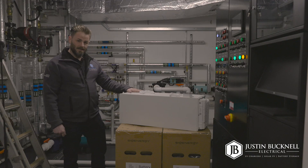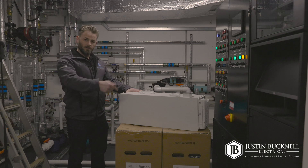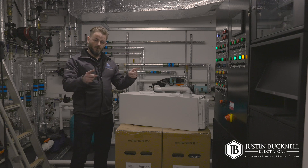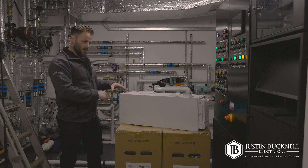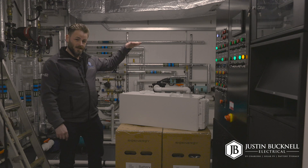We have here the SIG Energy 8 kilowatt-hour battery. We've opted for this for this particular system and we have five in total, bringing the total capacity to 40 kilowatt-hours. The next step is to mount the floor plate, then the first battery drops into place, and then we mount up each of the units after that.